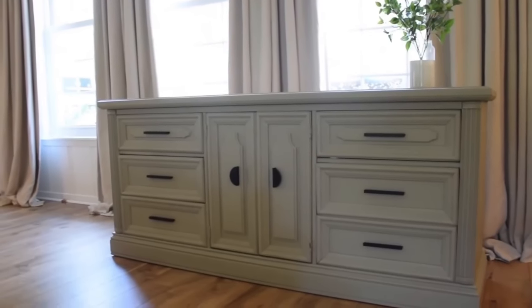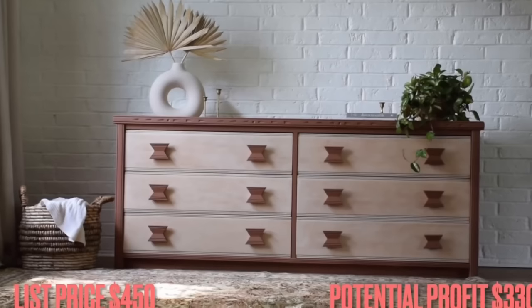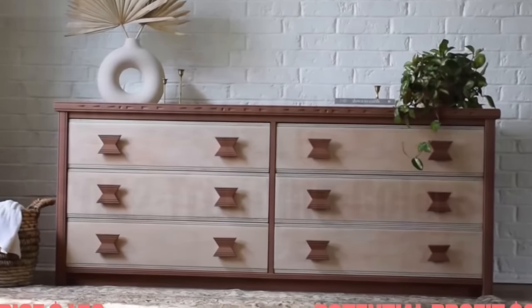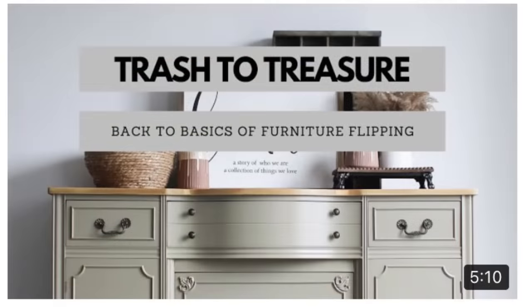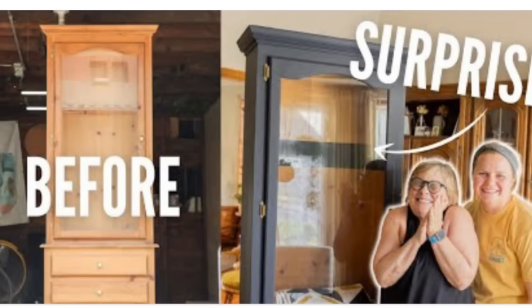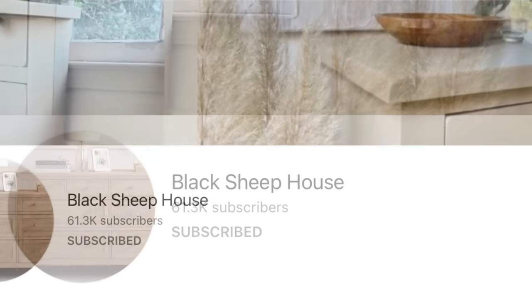In today's video I want to talk about my favorite furniture flipping YouTube channel. There are a lot of YouTube channels out there about furniture flipping and I've watched a lot of them because I love YouTube, but my very favorite furniture flipping YouTube channel is Black Sheep House.